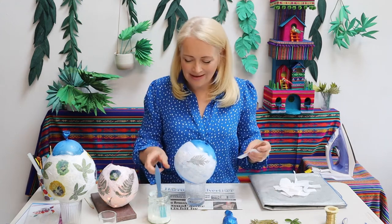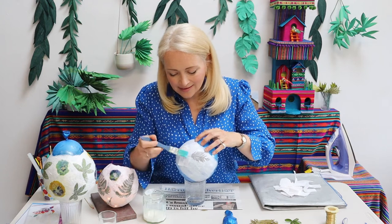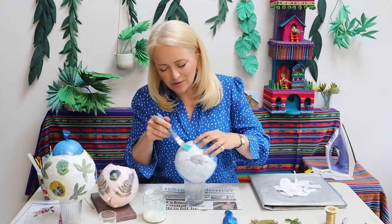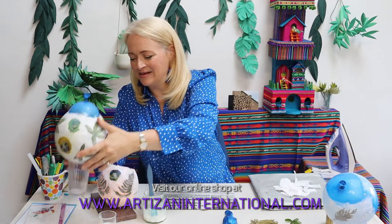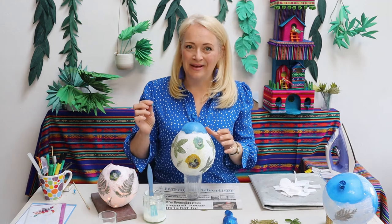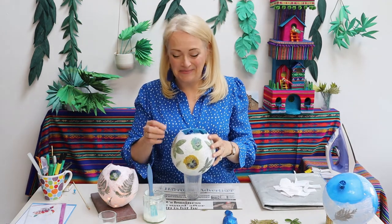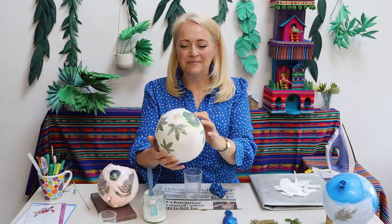If a stalk is sticking up you might just need a bit more paper on there to hold that down. Once you've covered the whole of your balloon with your flowers or your leaves, just leave it to dry. It will almost certainly take until the next day to be completely dry, or certainly by the end of the day if you've made it first thing in the morning. Now we'll take this one here that I made yesterday — this is the scary moment where you get your drawing pin or your needle and you're going to pop your balloon. As you can see the balloon inside has just shrunk, and it has left my lantern completely intact.